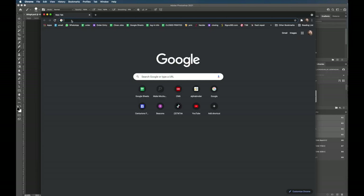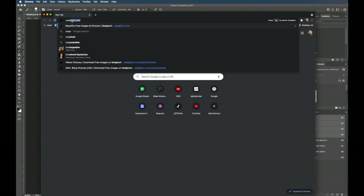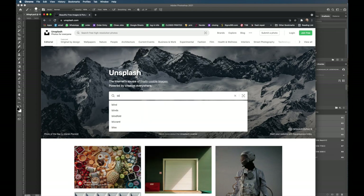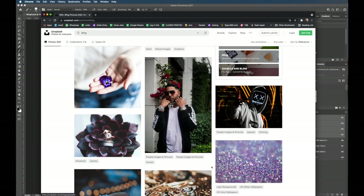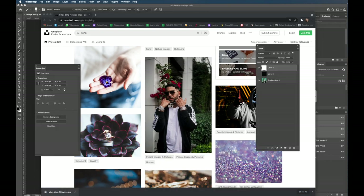I'm going to start out from scratch and go to Unsplash to grab a photo. This is a royalty-free site — you can type about any keyword you want in here and go searching for a photo. I like this guy right here, I've used him before. I'm going to download this image and then drag it right onto Photoshop.